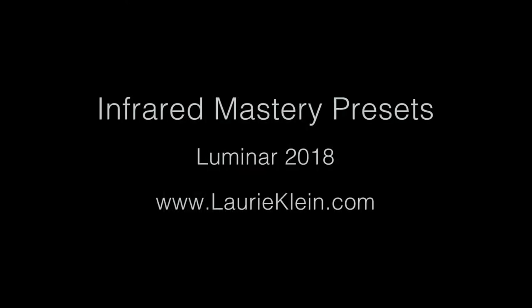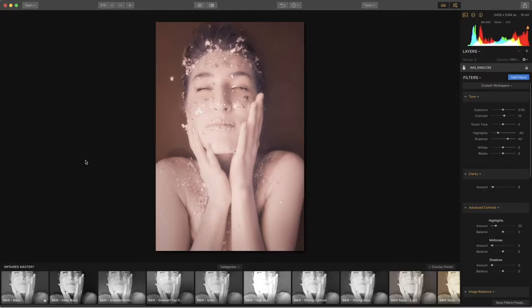Up next is a look at post-processing using infrared presets in Luminar 2018. Skylum has made post-production so much easier for infrared photographers. Post-production in the past has been the hardest thing for my students to learn. Shelley Vandegrift, who is my technical partner, and I have developed presets for Luminar 2018, and it makes this process so much more effortless. Keep in mind that each preset will work differently with the IR conversion spectrums, so I recommend you do your research on which spectrum conversion would be best for you.